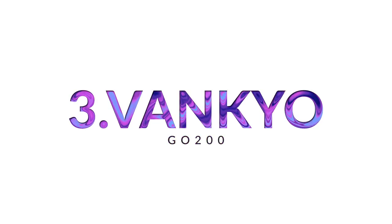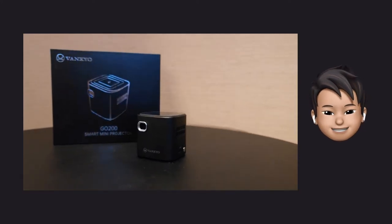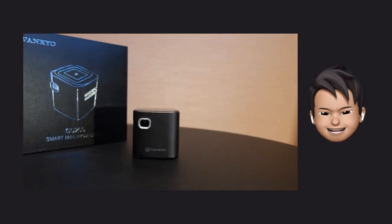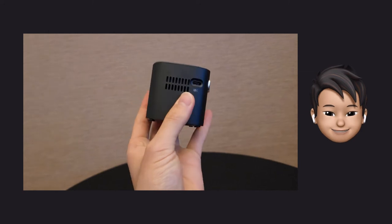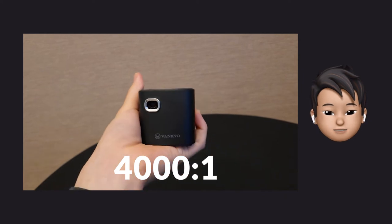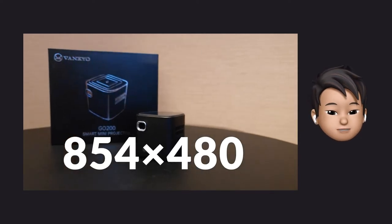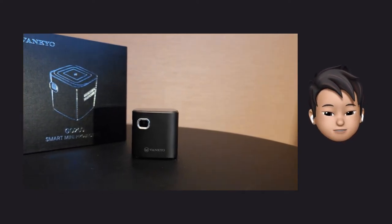Third is the Banqio Smart Mini Projector G0200. It is much smaller than the previous one — and it can be even smaller still. I put this last because it is the best recommendation. The size is 60 x 60 x 58 mm. The brightness is 100 ANSI lumen. Contrast ratio is 400:1. Native resolution is 854 x 480, and it supports 1080p. When actually projected, it looks like this.